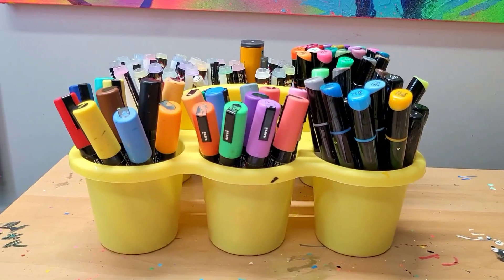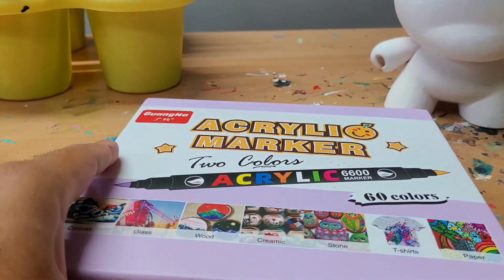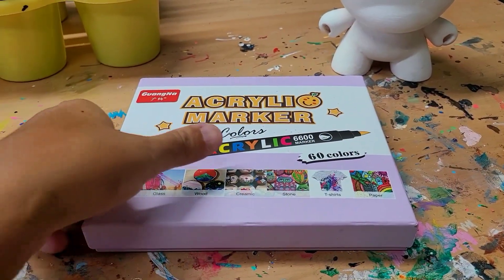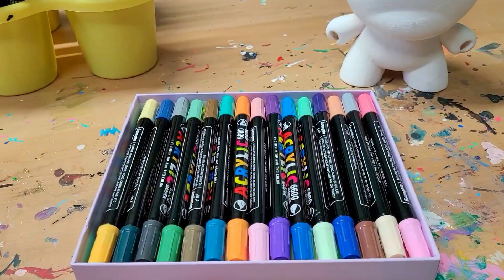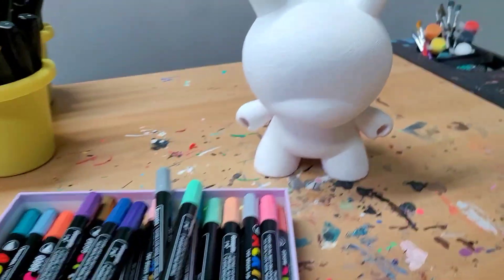You guys know I love using acrylic paint markers. We're going to be using some acrylic paint markers in this video and continuing to try out the markers that Lightwish sent me. As you can see, tons of colors — we're going to see how they work on this dunny.